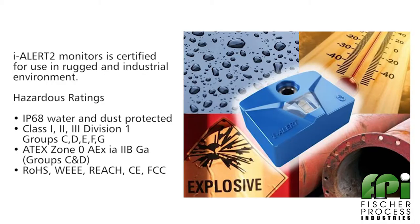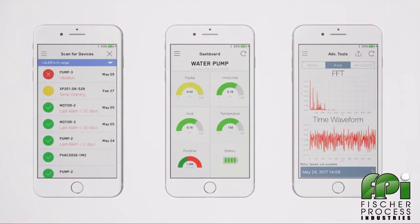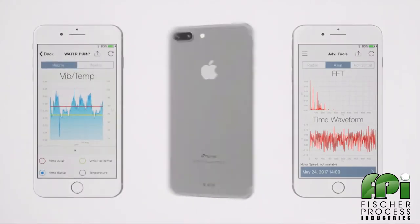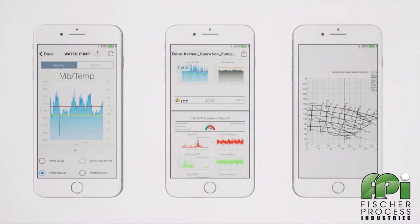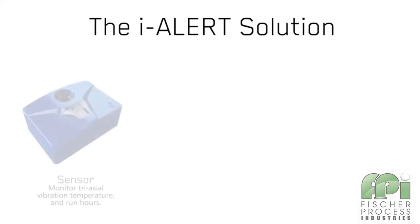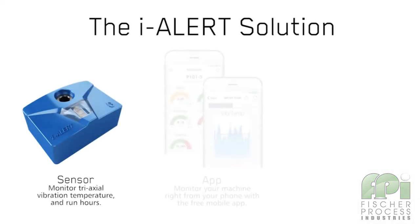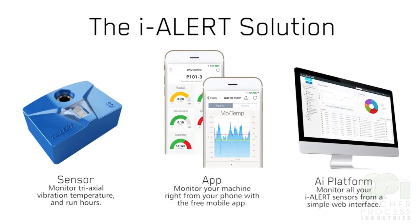The EyeAlert monitor is designed to put machine monitoring in the hands of everyday users. Through the EyeAlert 2 mobile app and the web interface, customers can now view current and historical data, diagnostic information, and machine records. This provides them with the data necessary to make informed decisions. Customers can now spend less time collecting data and more time solving problems.